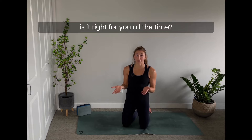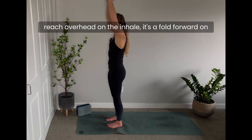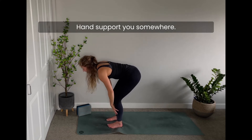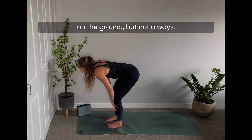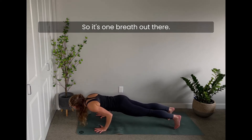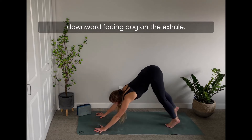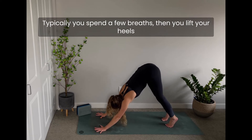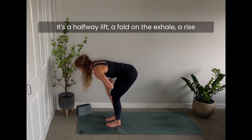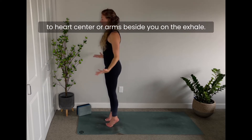Sun Salutations traditionally start at the top of the mat, arms beside you or hands at heart center. It's a reach overhead on the inhale, a fold forward on the exhale, a halfway lift on the inhale. Hands plant on the ground and you step back into a low push-up — Chaturanga is the exhale. Upward facing dog is the inhale, then rolling over the toes to downward facing dog on the exhale. Typically you spend a few breaths there, then travel to the top of the mat.